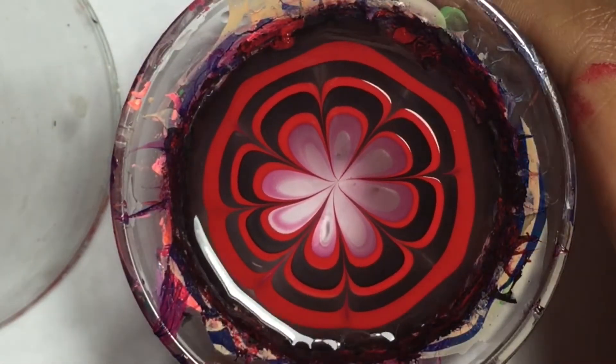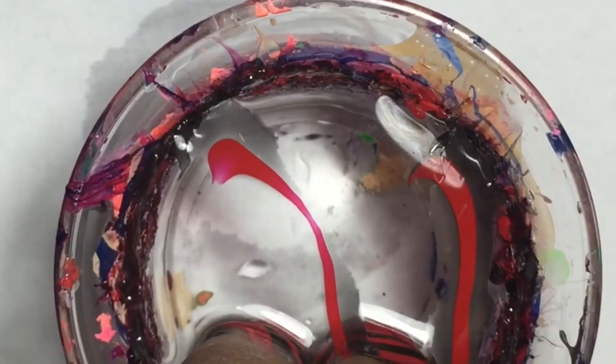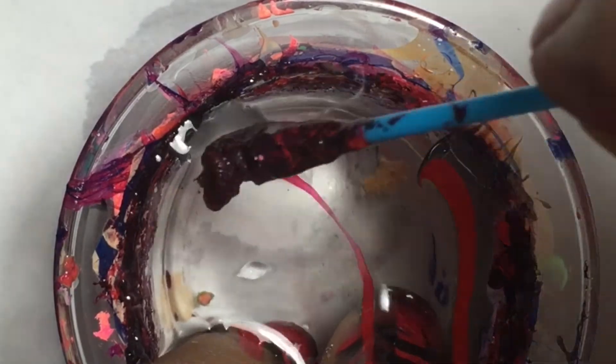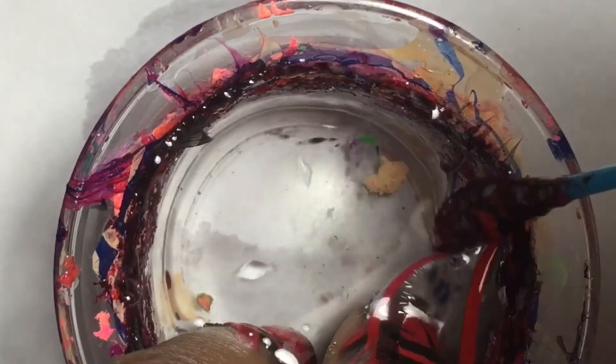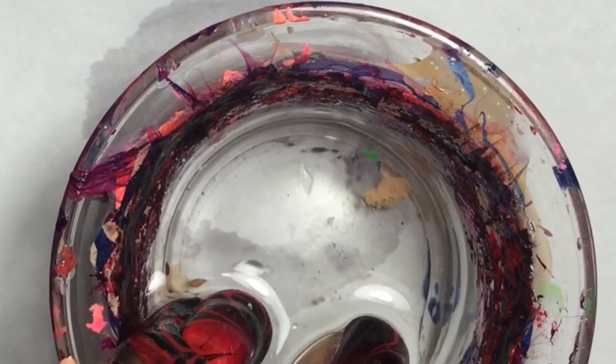And that's our flower design for this water marble. Now lay your fingers directly on the design, and pull your fingers back slowly, and clean up that excess polish before taking your fingers out. Take your fingers out very slowly.